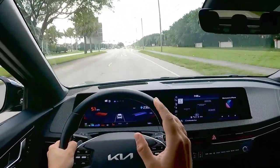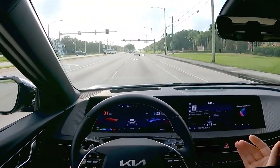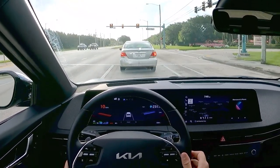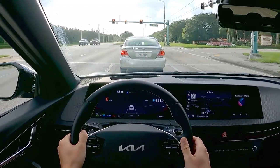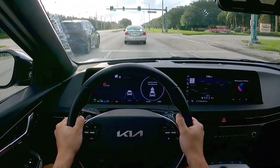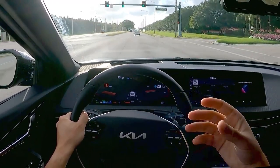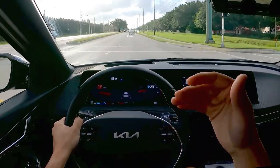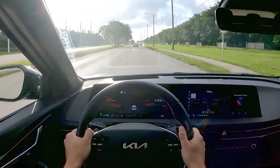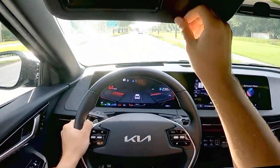One feature I absolutely love: as I come up to this car — if you're on your phone and not paying attention when the light turns green and the car in front pulls away — I get a notification on the head-up display and a little chime. You have the arrows in the head-up display as well. That's a very useful feature because it means I won't be the person honking behind you at the red light; the Kia takes care of that for you.